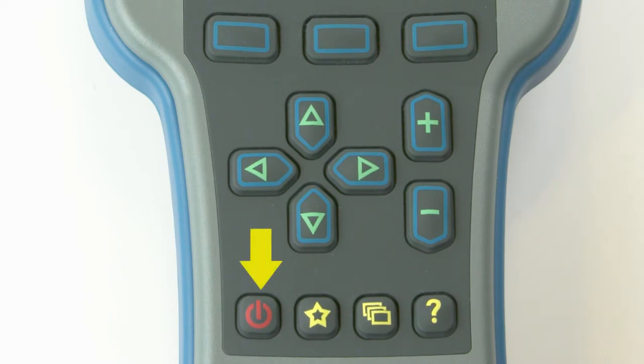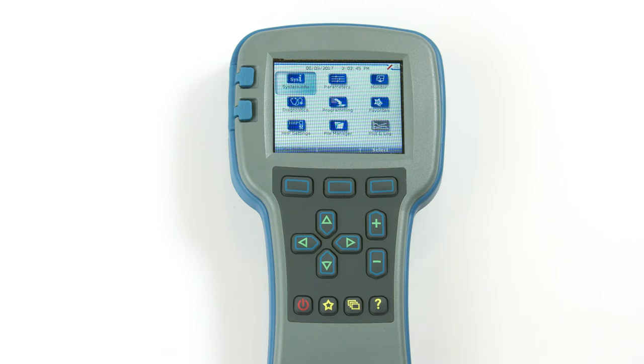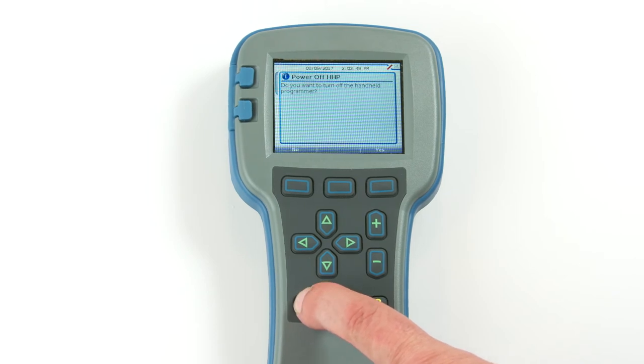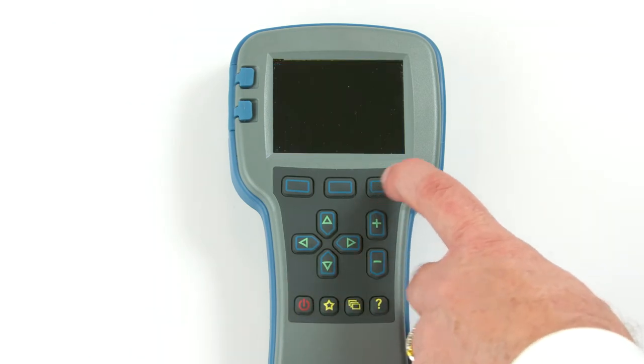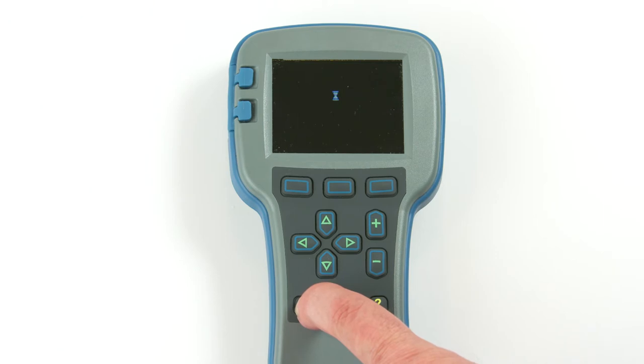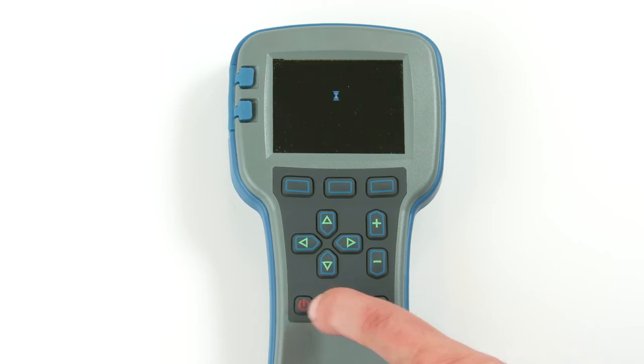This is the red power button. To turn off the programmer, press and hold the power key for a few seconds. You will then be asked whether you want to power off the programmer, and the soft key text will offer you the choices Yes and No. If you have turned off the programmer, or if it has timed out and shut itself off, pressing the power key will turn it on again.